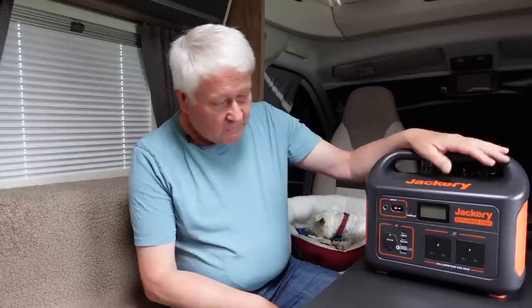Previously we reviewed a Jackery Explorer 240 UK version and really liked that as well, but that is much smaller than this unit here. As you can see, it's a bit of a beast — it weighs about 10 kilograms, so it's not a lightweight, but it is very useful.